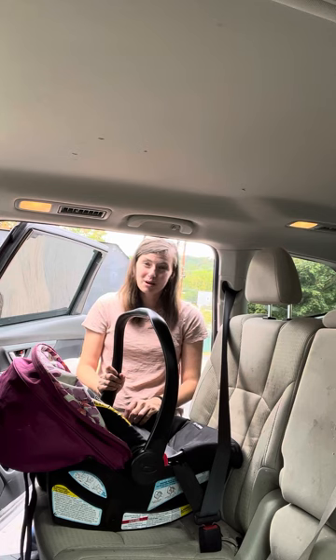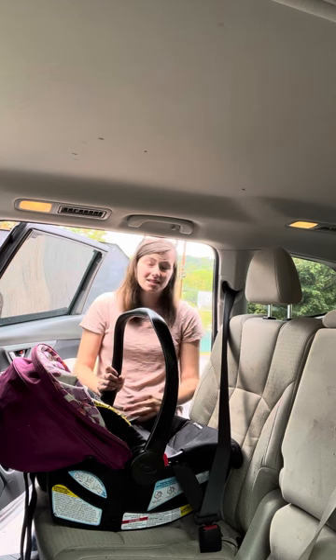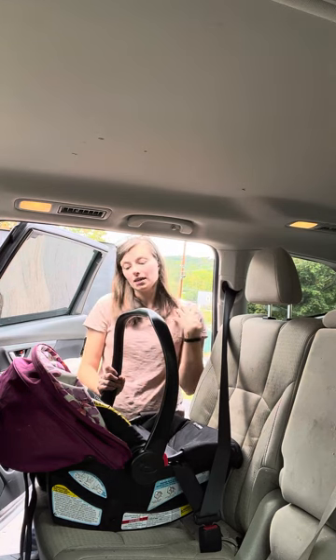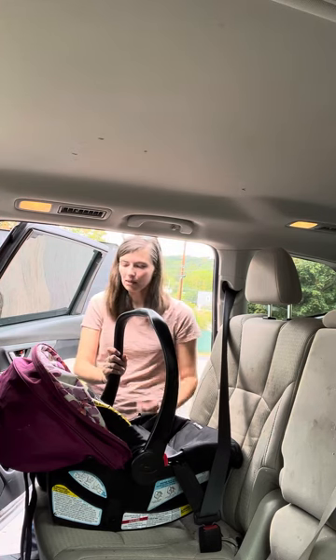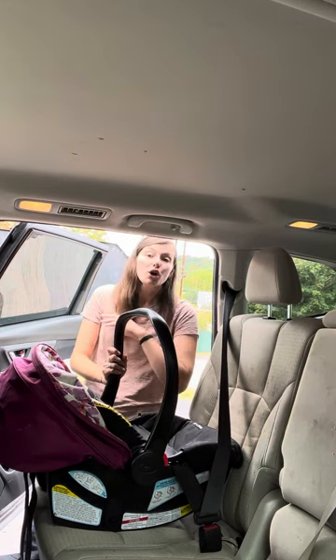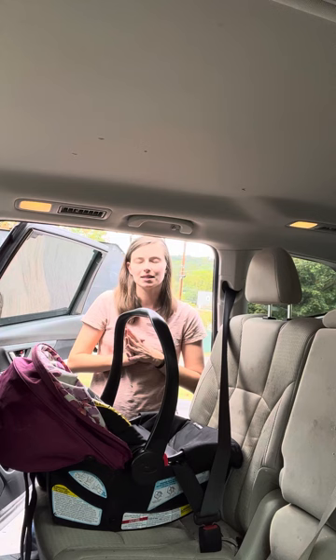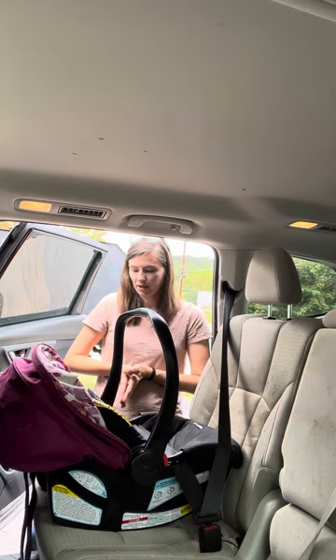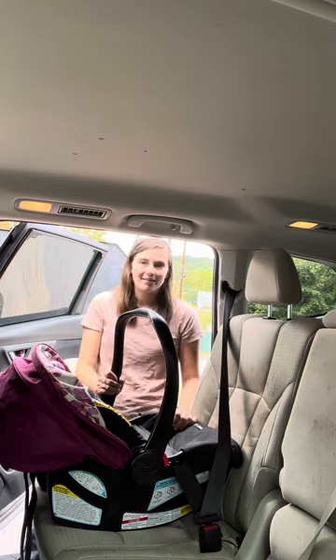The seat is still available new from a couple of retailers, both as the seat and as a travel system, but again it's been discontinued by Graco — when supplies run out, you're not going to be able to find the seat again. That's why I'm not doing a review on it, since you can't really find it new right now. This install video is for families who own it already, maybe have questions, or bought one of those travel systems that came with this seat. They expire in seven years. Thanks for watching, like and subscribe for more content, and have a great day.